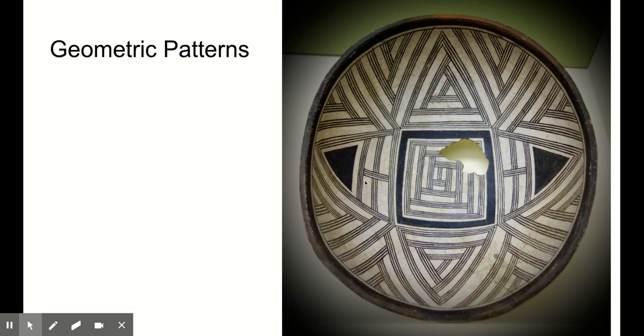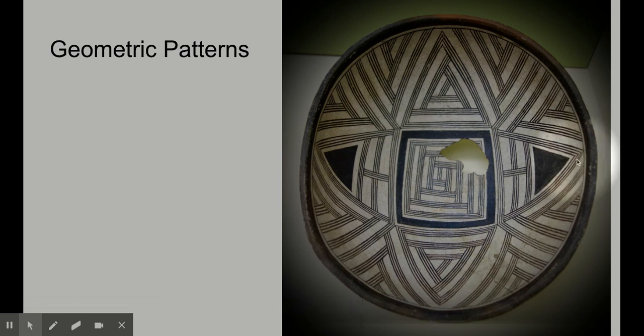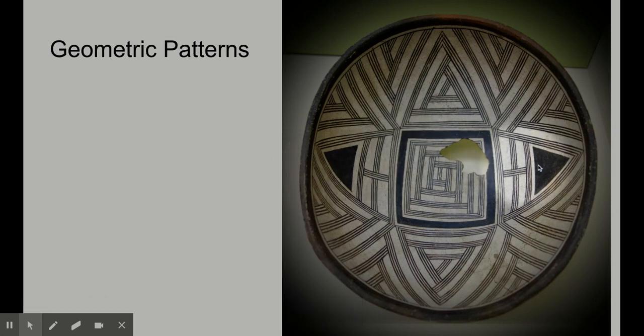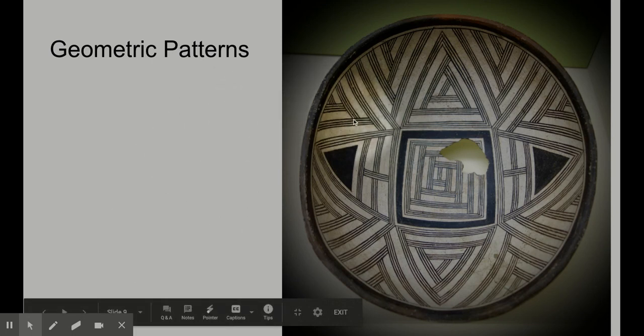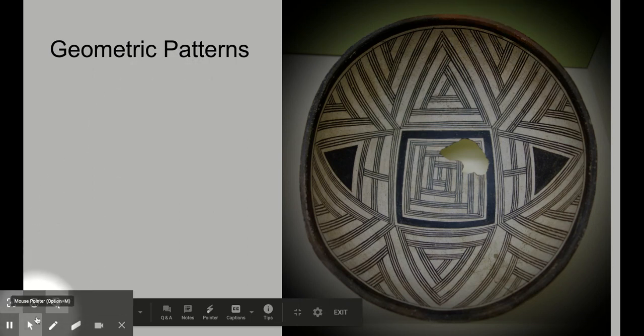The first few bowls I'm going to show you are very geometric and all about using really interesting geometric shapes. What's cool about this one is that a lot of Mimbres bowls are broken up into quadrants of four. What they might have done first was draw a square and divide the bowl into four quadrants with triangles, building up layers. It has great mirrored symmetry — fold it in half and one side matches the other. Having thin lines broken up with open white lines is really nice, and around the rim is a black line to contain the overall composition.